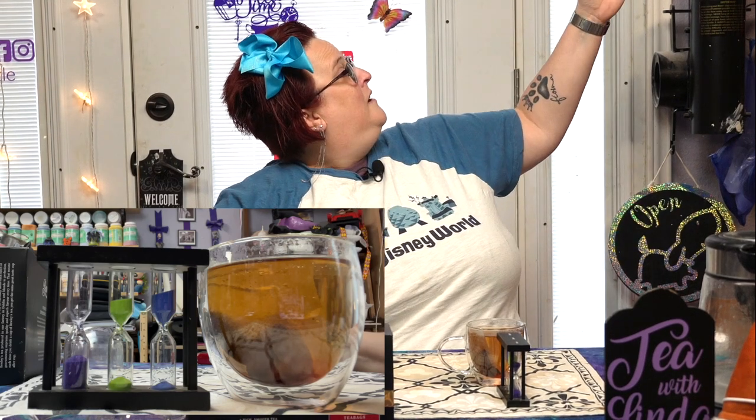If this is your first time at the channel, thank you very much for coming by. My name is Linda — I am a hot tea addicted, porcelain loving potter who's obsessed with anything and everything that has to do with teas and Disney. I am in fact a Disney adult. What you can't see behind me is a wall with more Disney ears than one woman should probably have, plus art from my favorite Disney artist, Tim Rogerson.